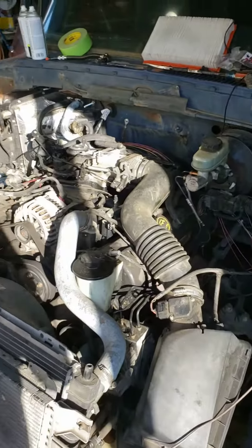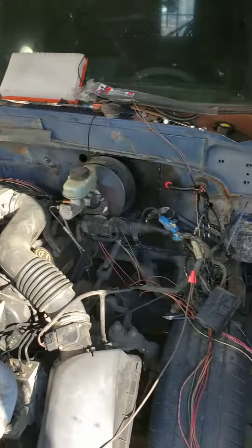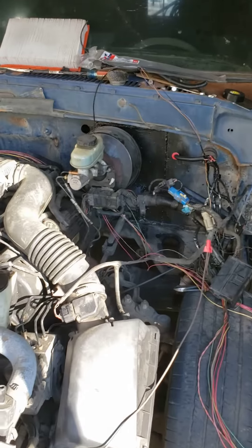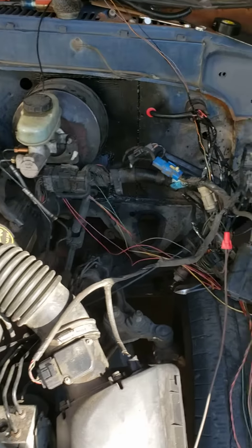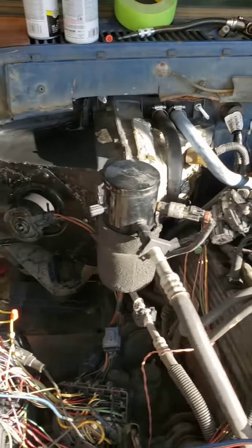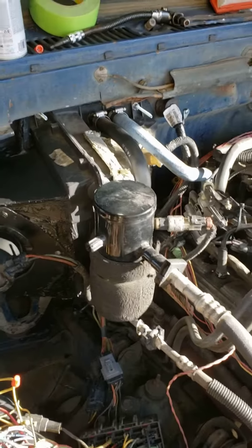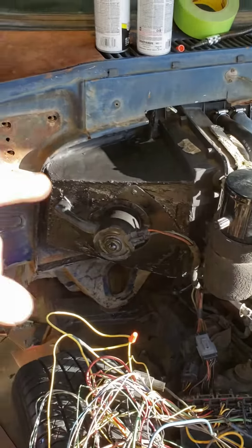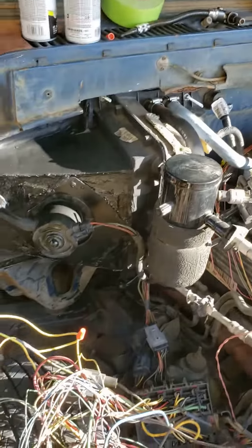All right ladies and gentlemen, boys and girls of the interwebs, here we go. The truck is all grafted in — the brake system, steering system, gas pedal is all grafted in, the AC system is now completely grafted in. There's the new air box that pulls air in and blows the air out.